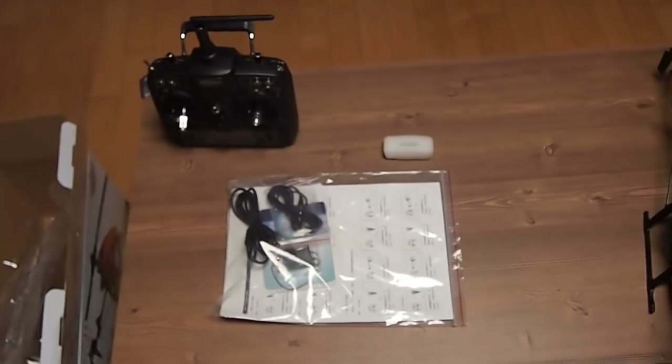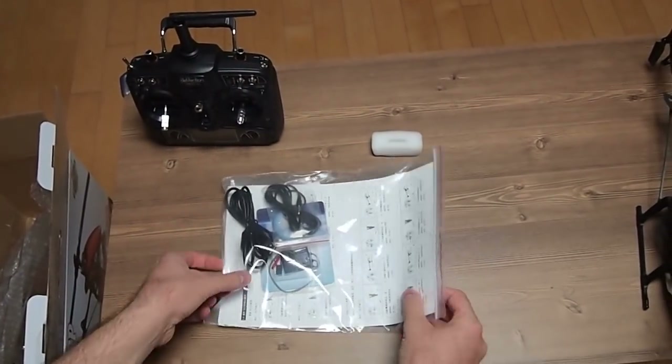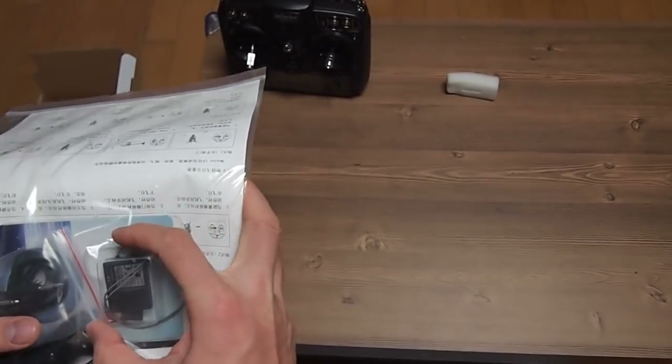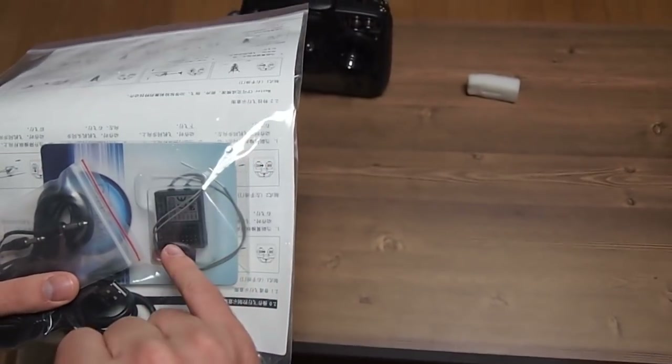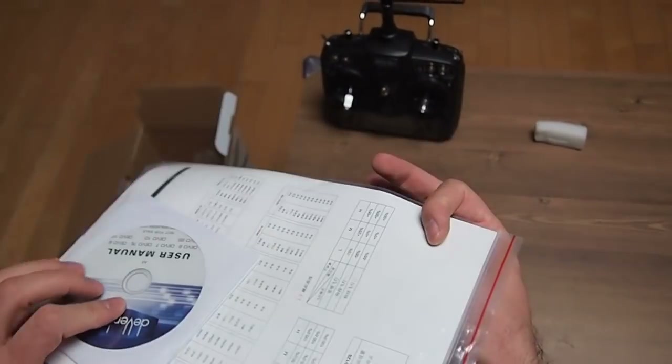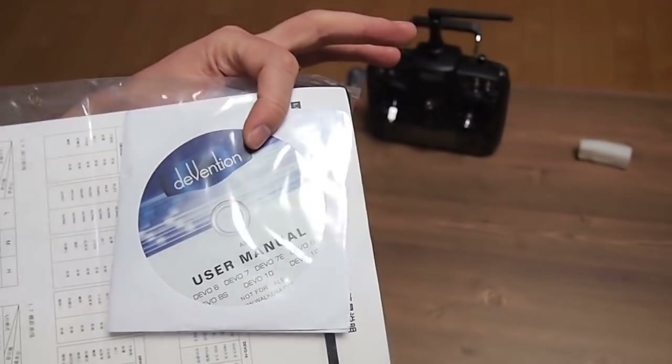On the bottom is the USB cable for the transmitter and the trainer cable. What I bought additionally for my other build project is the 10-channel receiver, so I can use this one with my other 450-class helicopter. And there is also the user manual.